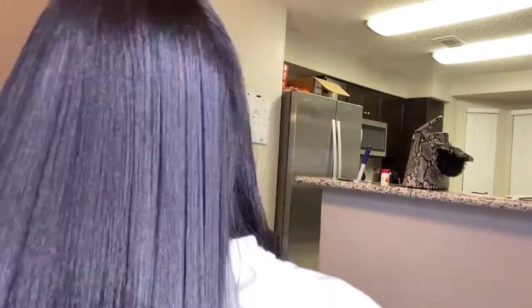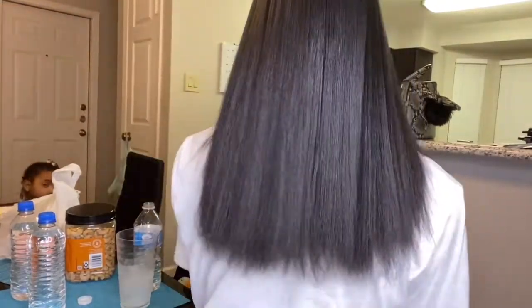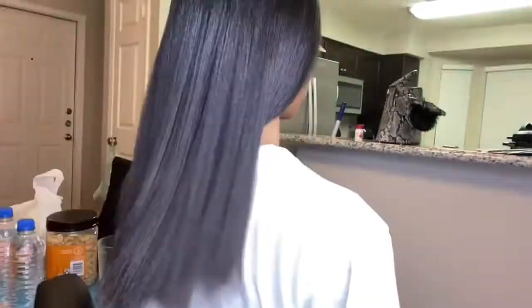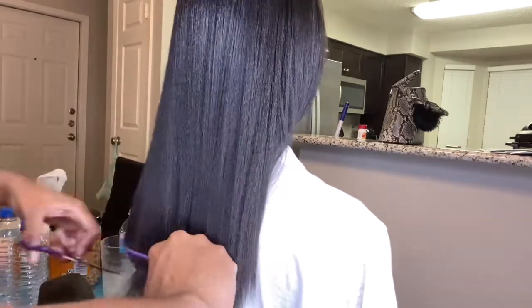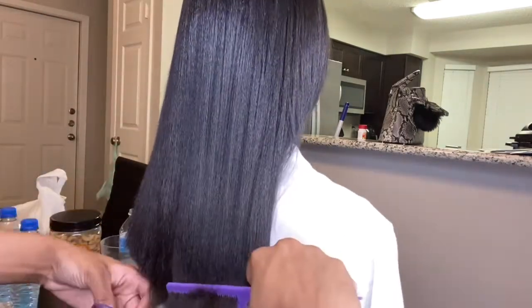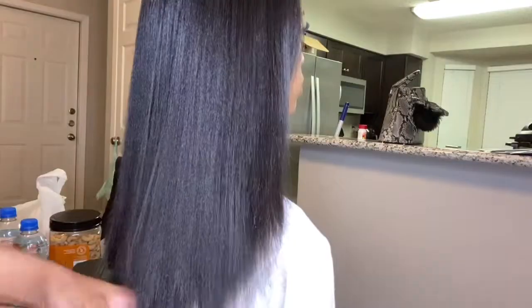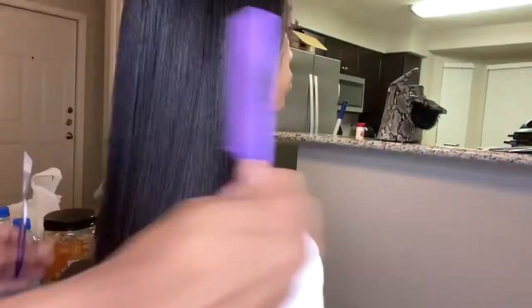At this point my hair was already done being flat ironed and she was going back and touching up a few more pieces that needed it. Don't mind my niece there in the corner! This is my hair before the trim — yes, I was feeling myself. Then once she started the trim, she did let me know that my ends were freaking terrible. All the see-through ends and those rough, dry ends were cut off.